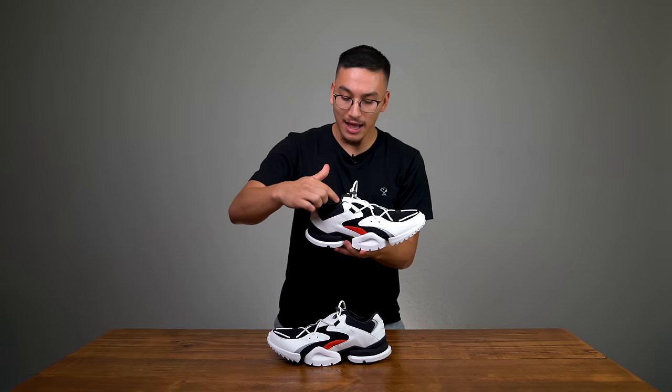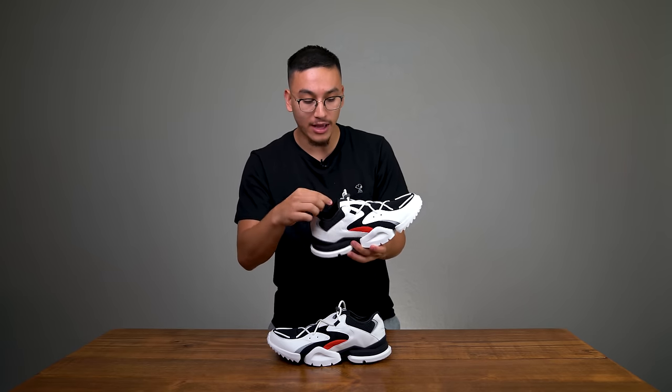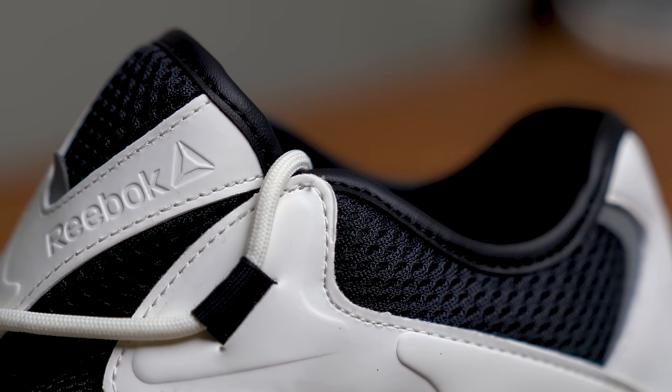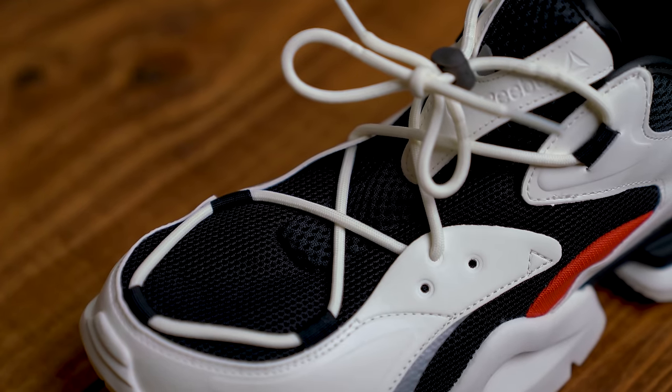Looking at the grain, it looks like a synthetic. The collar area trim and the tongue also have what is probably synthetic leather — not the complete inner lining. So there are premium lifestyle touches here, and it kind of looks like a high-fashion sneaker.